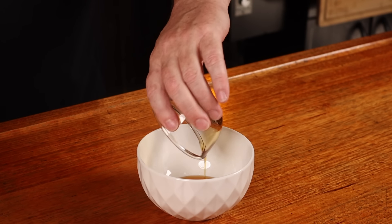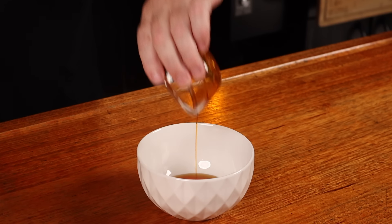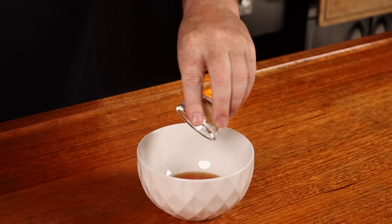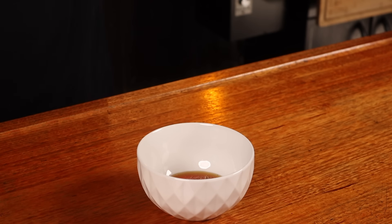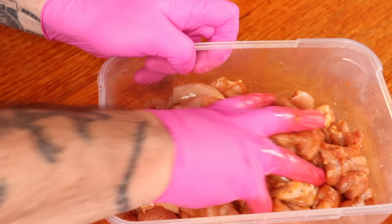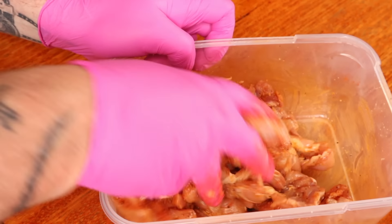To season this chicken and get it ready to be the best bang bang you've ever had, we just need to grab a small bowl. Into it, we're going to add two tablespoons of sesame oil, one tablespoon of chili oil, two teaspoons of smoked paprika, one teaspoon of garlic powder, one teaspoon of onion powder, and half a teaspoon of black pepper. Stir this up and pour it over the chicken. Mix until the chicken is all evenly covered, pop the lid on, and put this in the fridge for an hour.